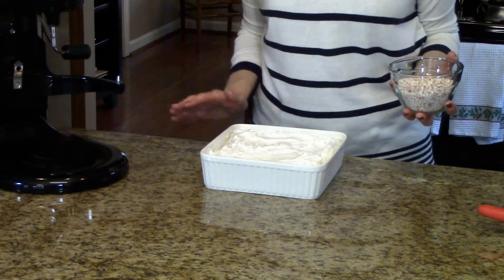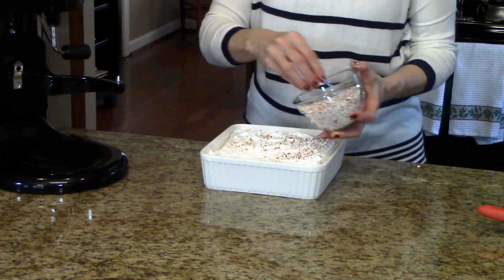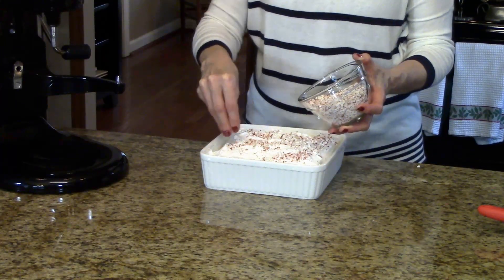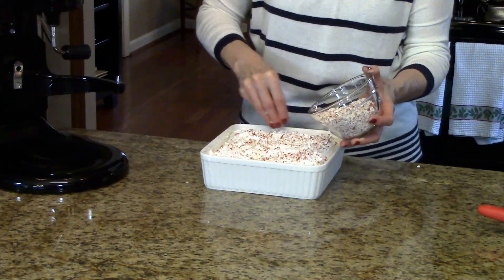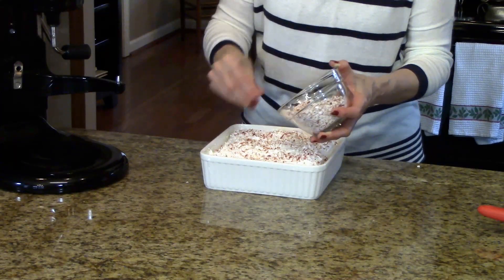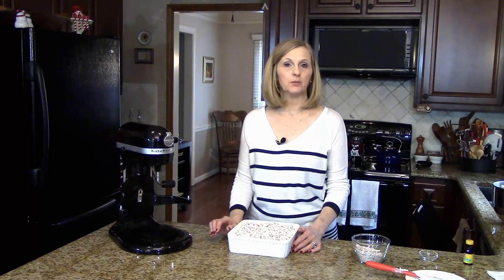I've smoothed my marshmallows as best I can in this pan. Now I'm just going to sprinkle the crushed peppermint over the top — it's going to add some color and just be pretty. Like I said, this would make a good gift to give to a neighbor or co-worker if you package it up in a pretty little box. Now we're going to leave this on the counter overnight. They're going to dry out, and tomorrow I'll show you what it looks like when we cut them.